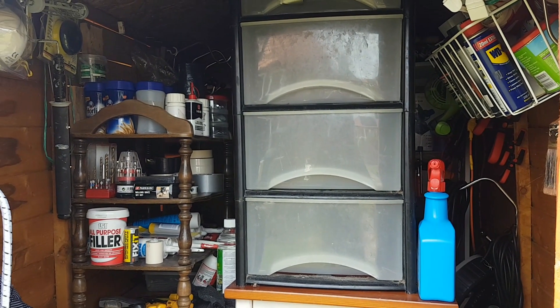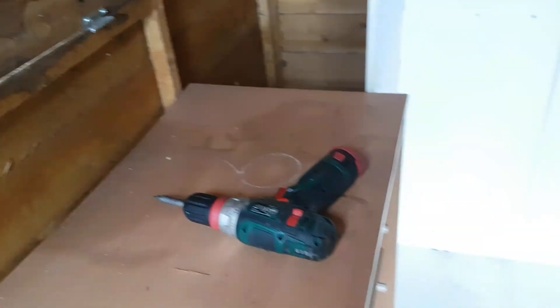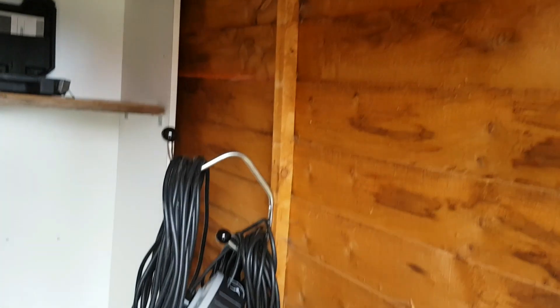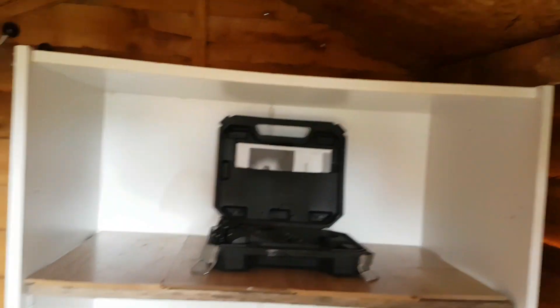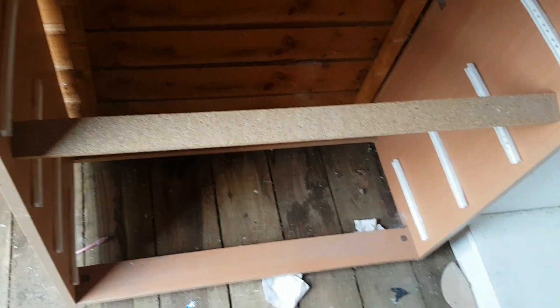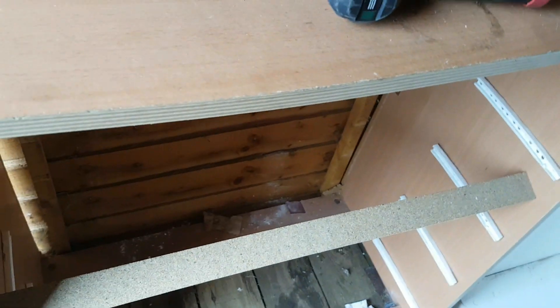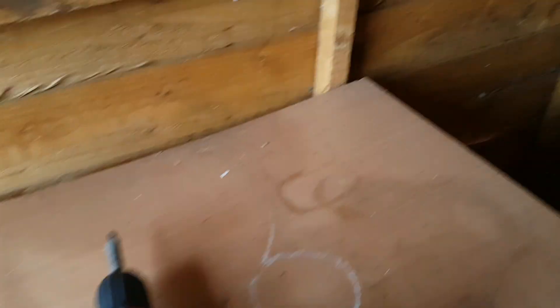Part two — got the shed almost totally empty, almost. That's the old drawer unit that's got to come out, all collapsed. Did that at least — I can reclaim some brackets back for fitting the next lot. So that's got to come out, I've emptied everything else.